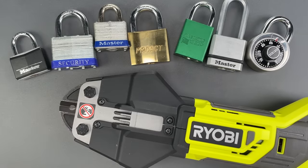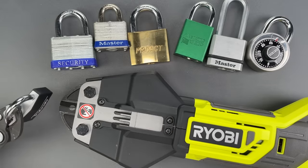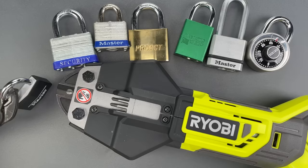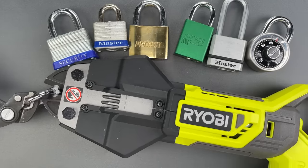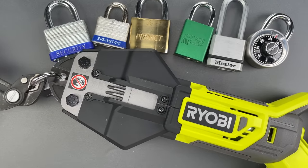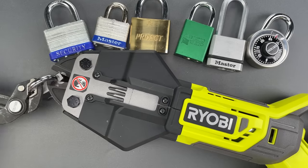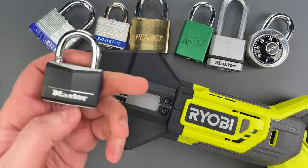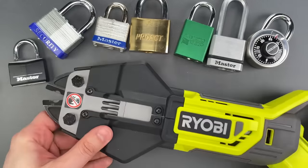We're going to start with this Master Lock. I'm going to hold it with a pair of pliers just to make sure nothing flies away. First we need to push one button to open the blades and then another button to close it. I was not expecting to do that damage with the smallest of the Master Locks.